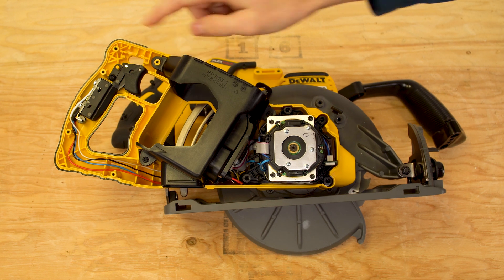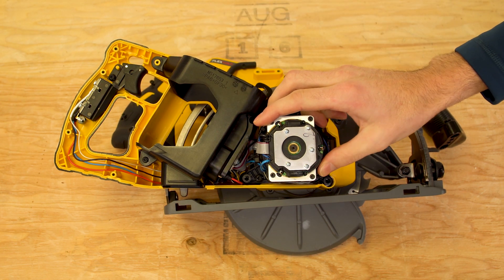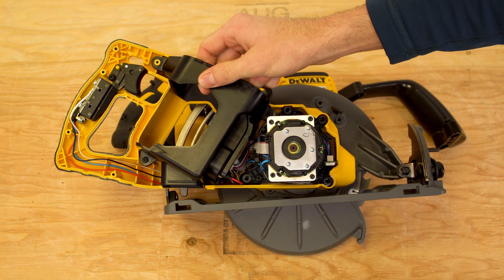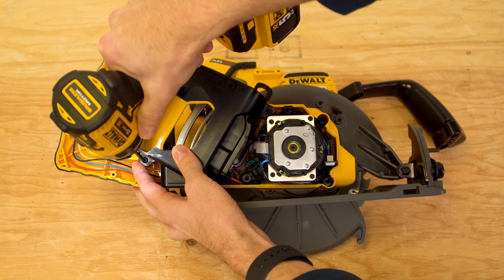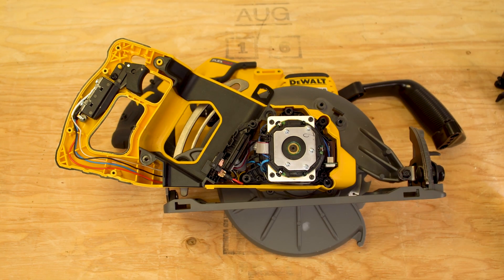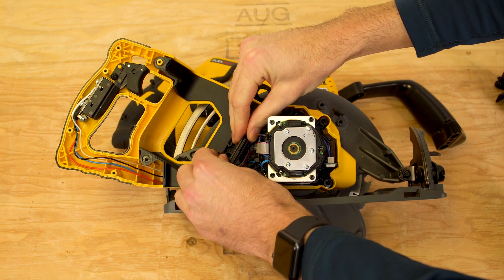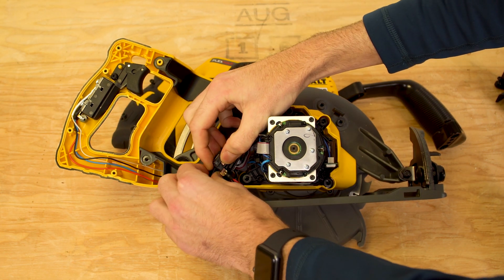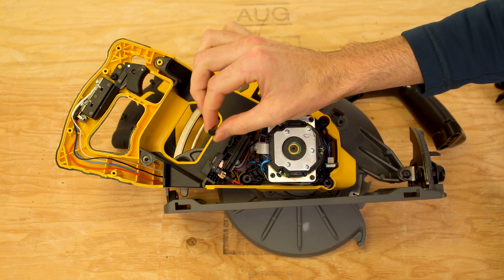Here we can see the on-off switch, control module, and field — or stator. To remove these, we'll have to remove the battery cage as well. When removing the battery cage, pay attention to the control module. These fit into the cage and there's a little spring. You'll want to take note of that and how it was set so that you can replace it.